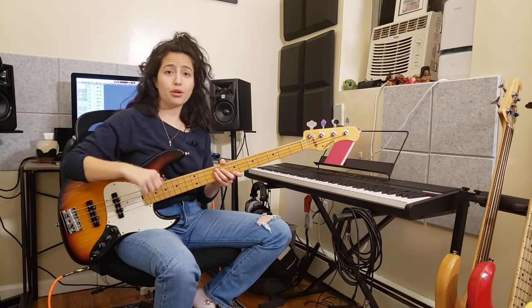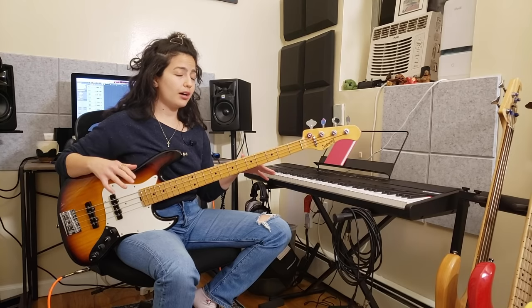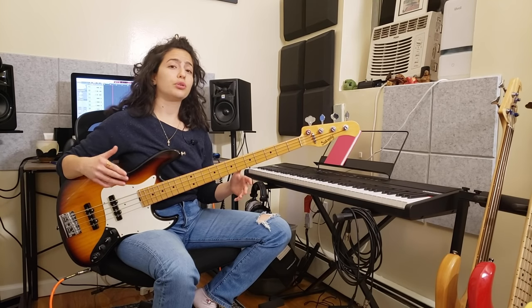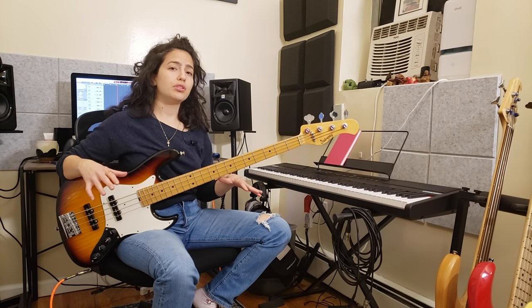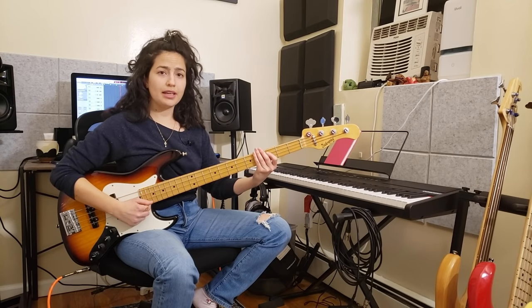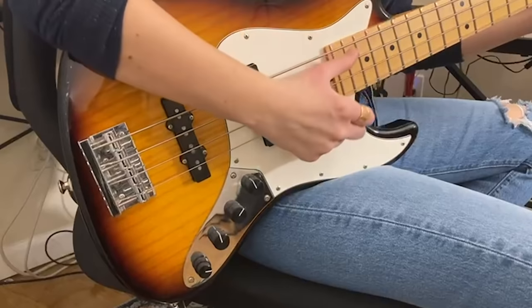So the first thing I am going to talk about when playing slap is obviously the thump. It's very important for your sound. It's really the generator of that groove. Slap actually became its own universe because it was more percussive than the usual regular fingerstyle playing, and that's how it became such a huge thing in music as we know it today. So it's really important that all those sounds you are generating have this really good punch to them, and the thump is just one of them.